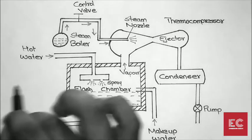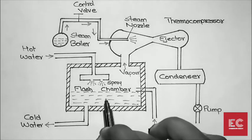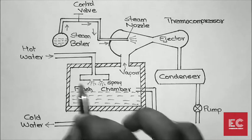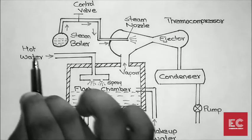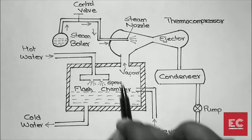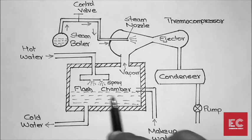After our process is complete, the hot water is fed back into the flash chamber by spraying. The spray is used to increase the surface area of the hot water so that it cools as quickly as possible.